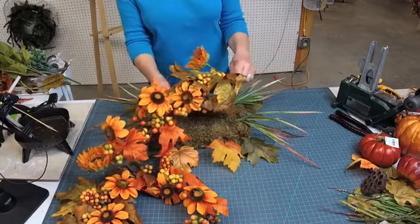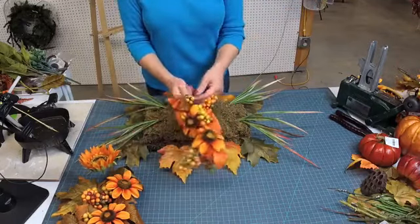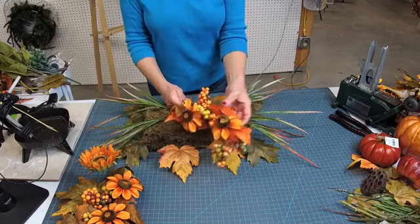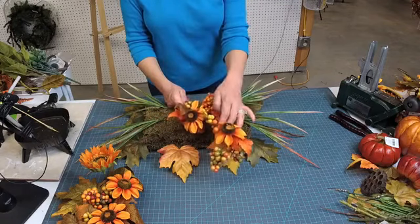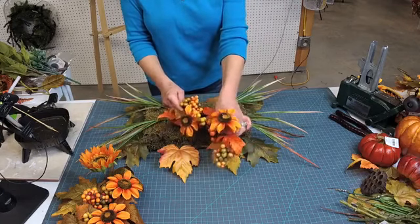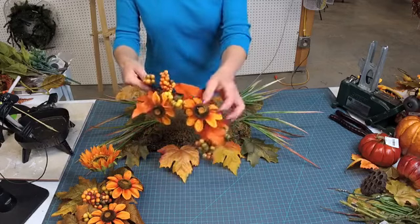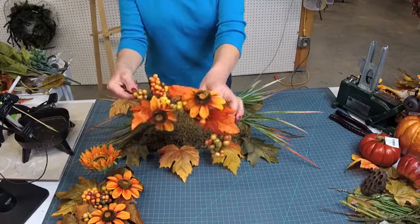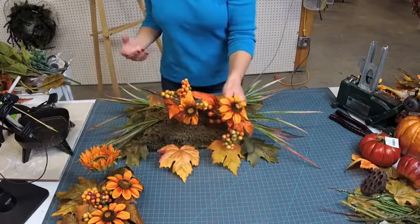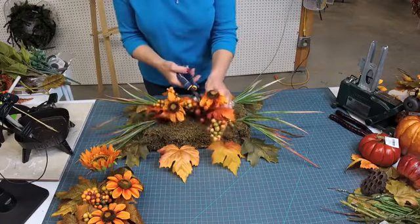I don't know for sure if I'll need another one, so I'll wait before I cut it and set that off to the side. I'm using this swag for the leaves and the berries. I don't really care for the flowers — they looked a lot better online before I got them in person. To me they just look kind of cheap. I thought they might be cute on a painting or a picture, but we're going to go ahead and cut those off.